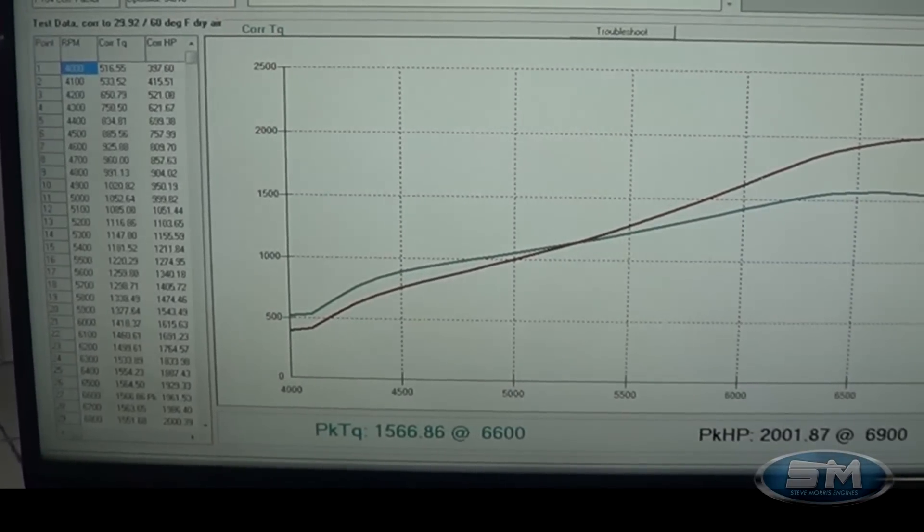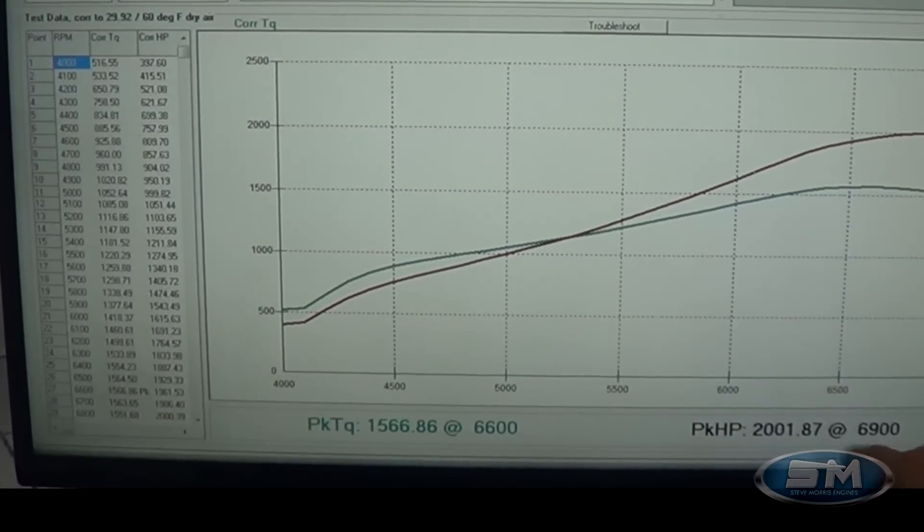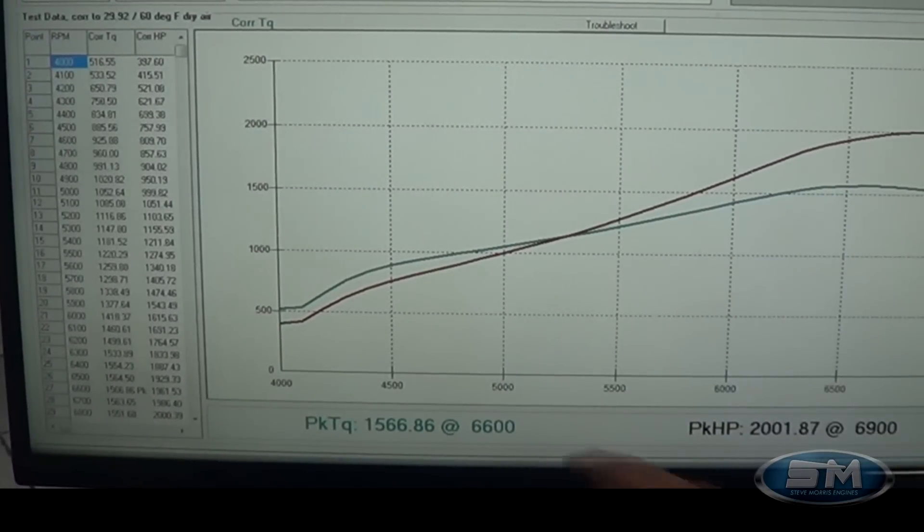2001 horsepower at 6900 RPM, 1566 foot-pounds at 6600 RPM.